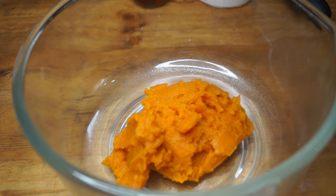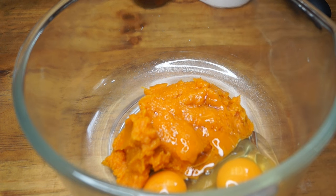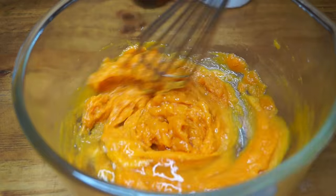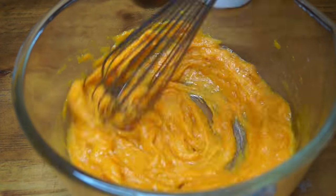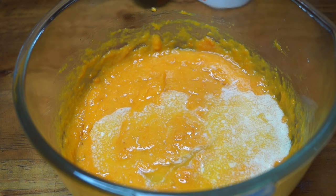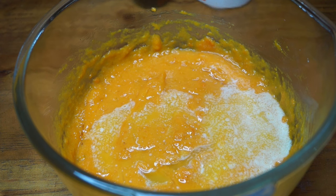To this I'm going to add a couple of fresh eggs and I'm going to whisk this to make it easier for adding the other ingredients later. Now I'm adding a quarter of a cup of melted butter — if you don't like butter you can also use ghee or coconut oil.